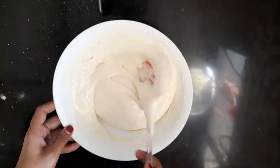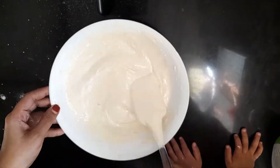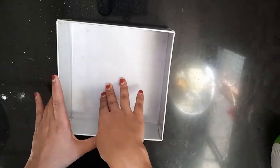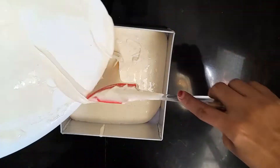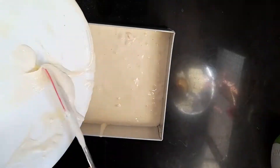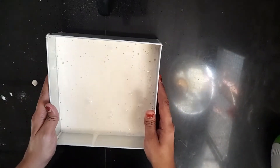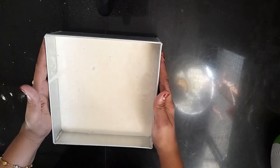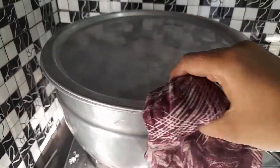I am going to mix it in a little bit. I am going to mix it in the pan. I am going to mix it in butter paper and oil. I will mix it with the air bubbles. I am going to put it in the oven.